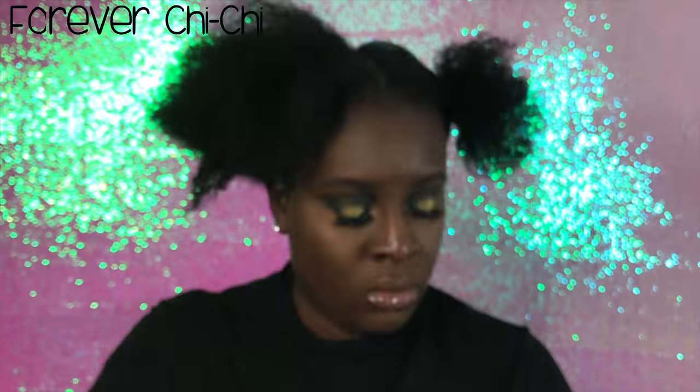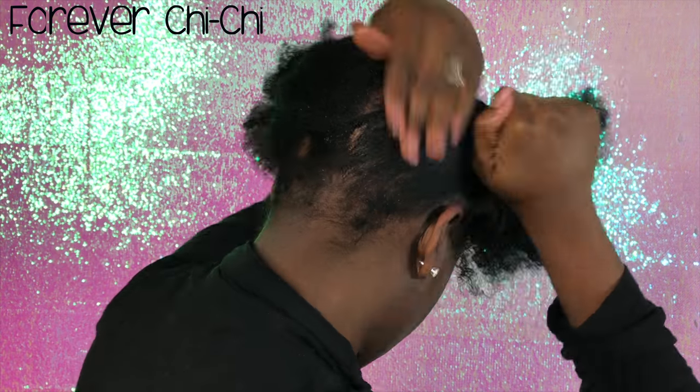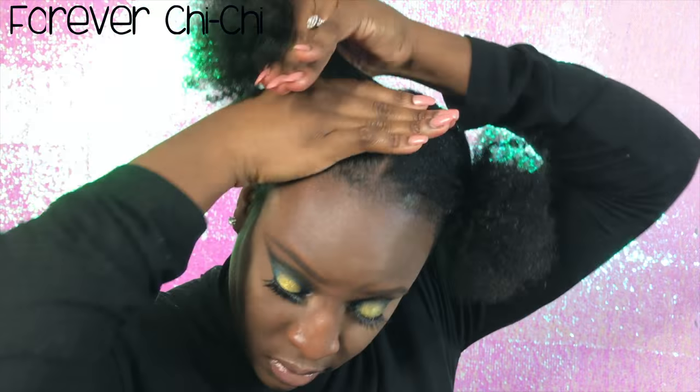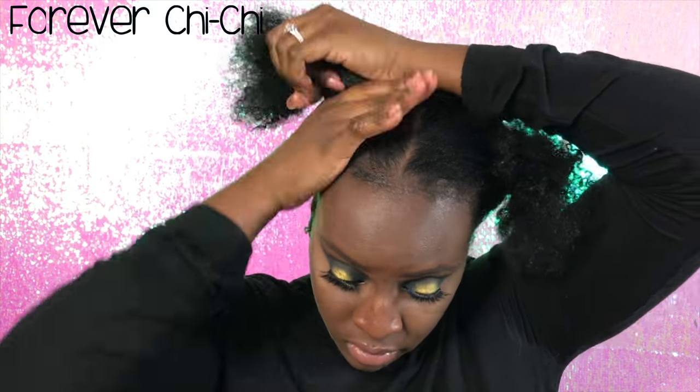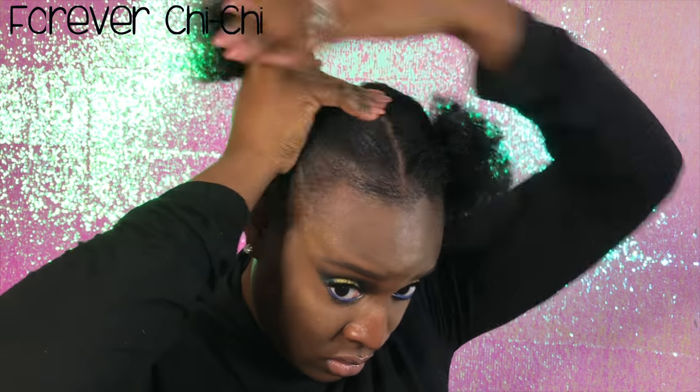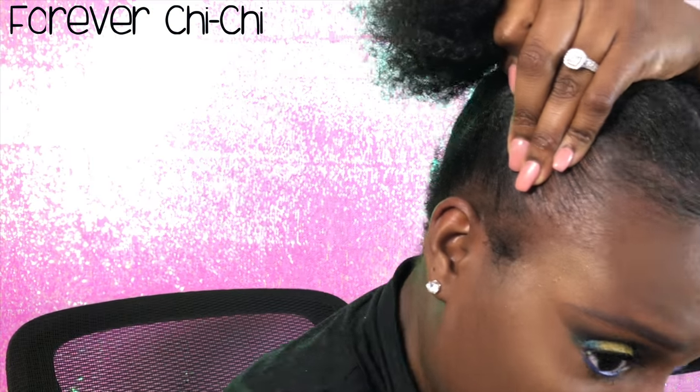Normally I would not use the Eco Styler gel — the argan oil one — but I ran out of the olive oil. I do have the Jamaican black castor oil, but I want to do that for another video. So what I do is just apply a lot of it and brush my hair because I'm doing this on dry hair. Normally I do it on wet hair, but just continue to apply it and brush upwards.